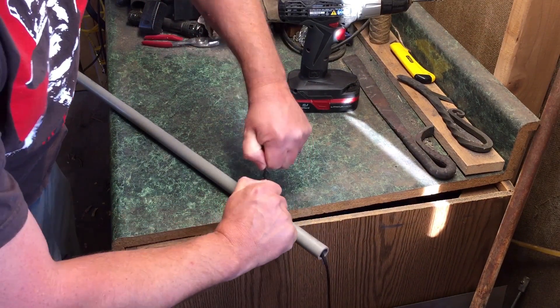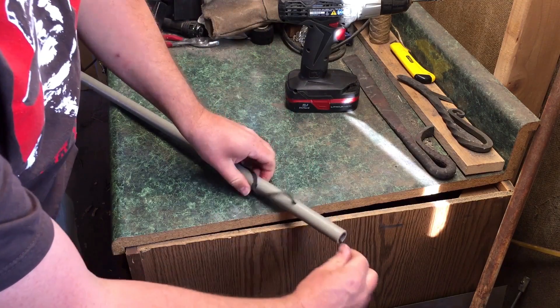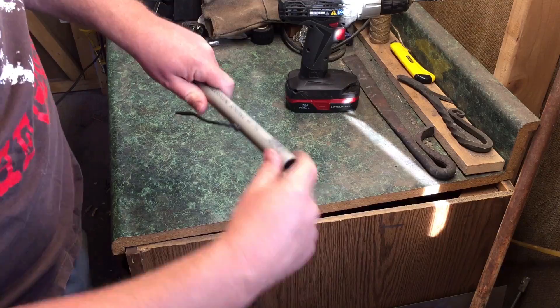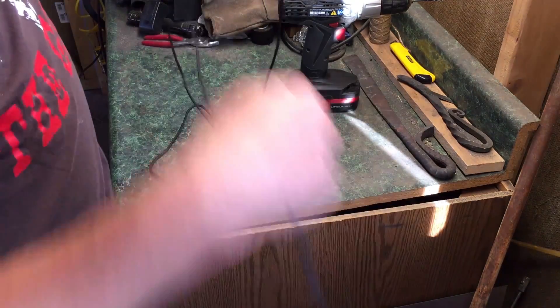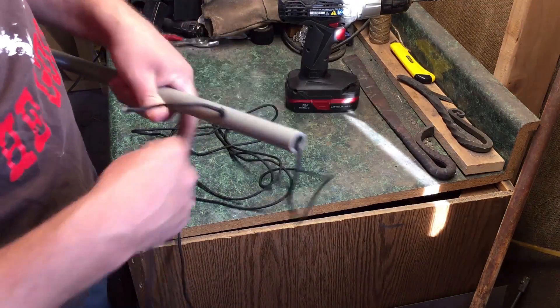I just want the knot to be big enough that it's not gonna pull through that hole — and that should do it. At this point I'm gonna feed this back down the length of my PVC pipe, or in this case, conduit.